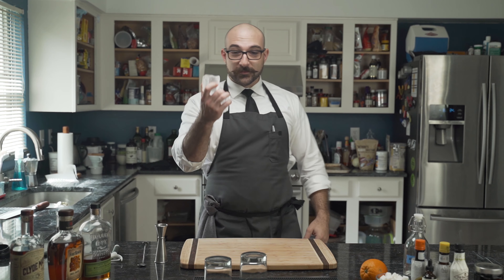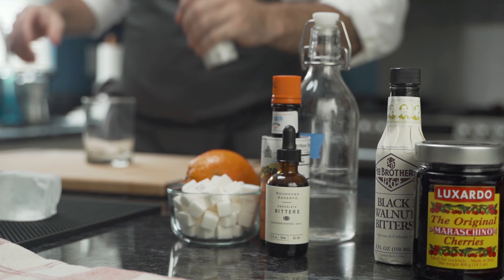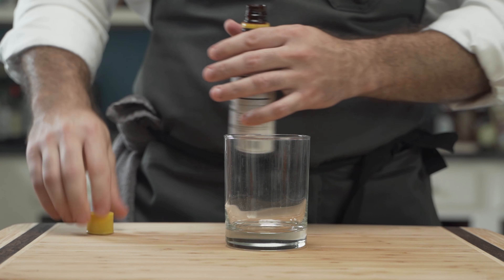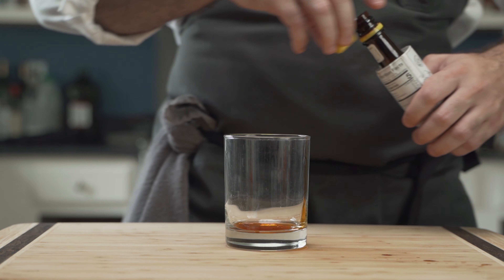Look at this beautiful ice. These large clear ice cubes are set to temper as he grabs a low bar glass and his Angostura Aromatic Bitters. These provide a unique flavor and aroma to the cocktail that is crucial to the old-fashioned.